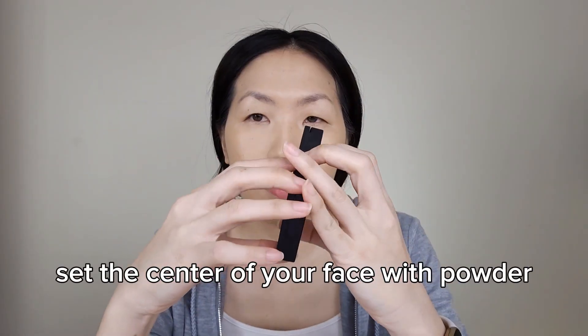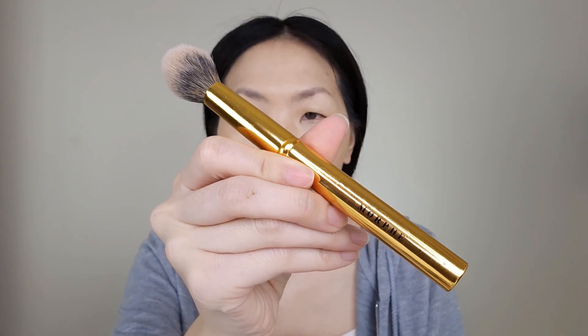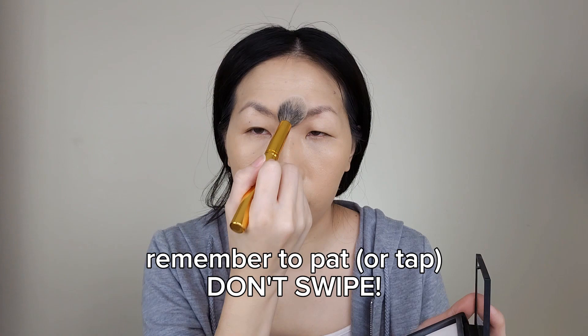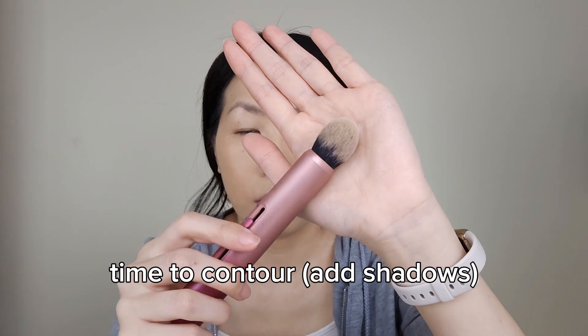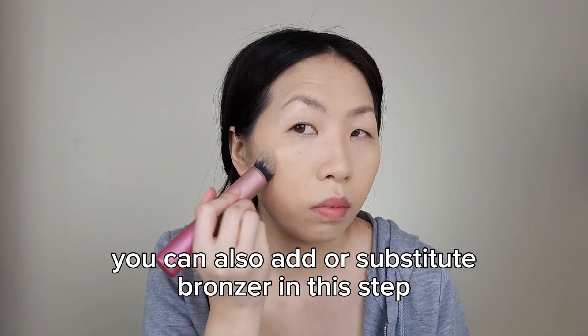Now set the center of your face with powder. Remember to pat or tap, don't swipe. Now time to contour. You can also add or substitute bronzer in this step.